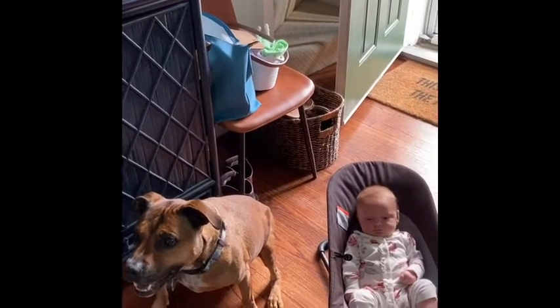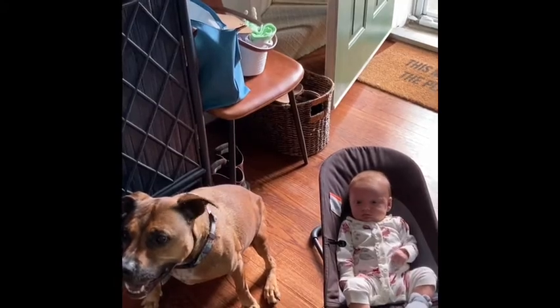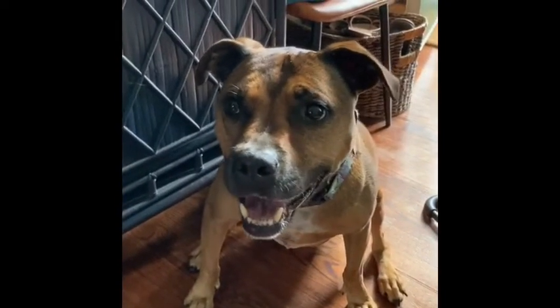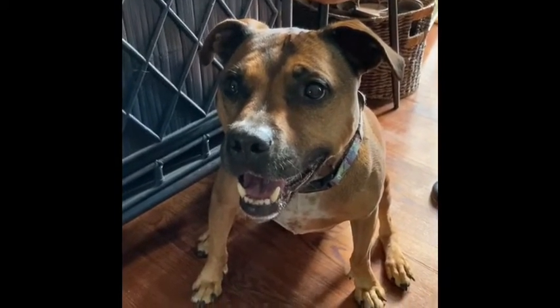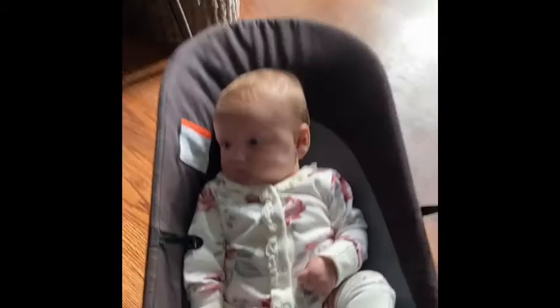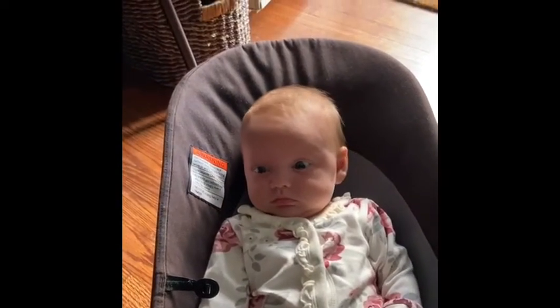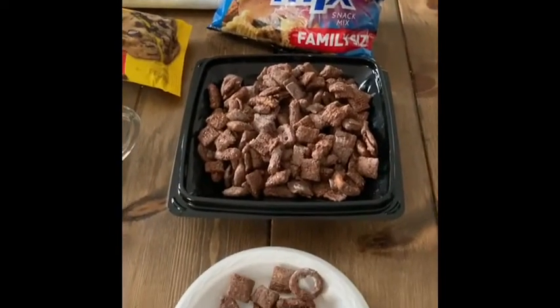Hi! Today our activity for Super Summer Camp is to make puppy chow. Maya can't eat puppy chow because it has chocolate in it, and baby Nora can't eat puppy chow because she doesn't have any teeth. But you guys can make puppy chow!